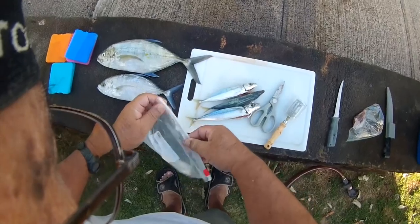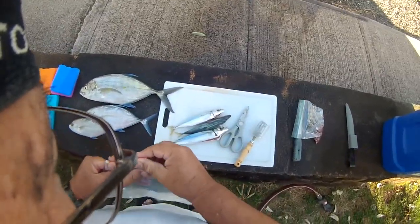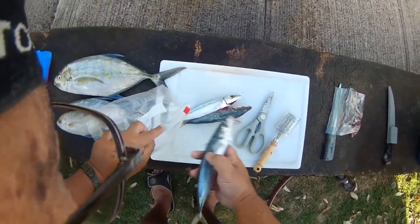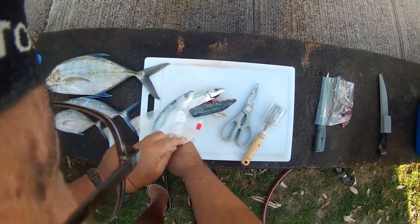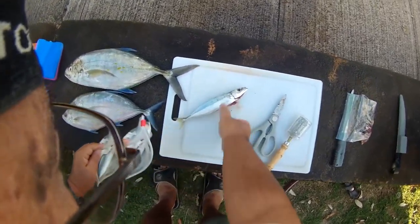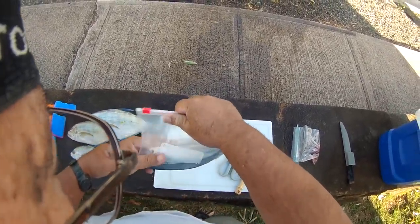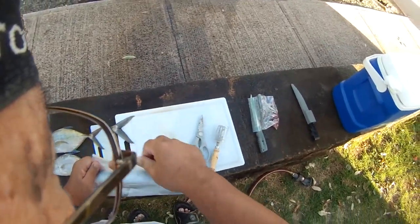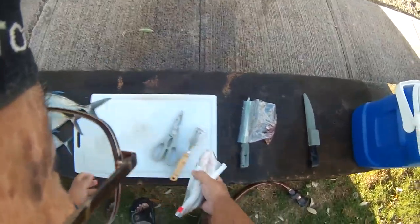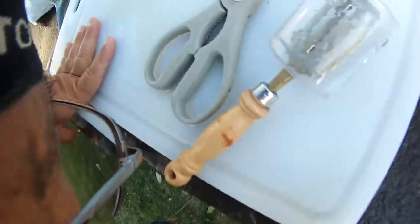Got a quart sized bag here. One, two, three — notice we got three in there now. These are all done, put that on the side. These are the guts from that. We're going to rinse off the work area.